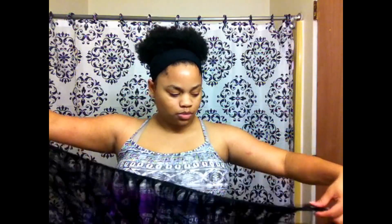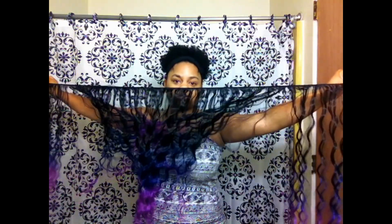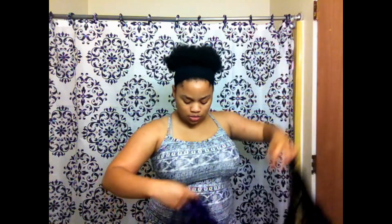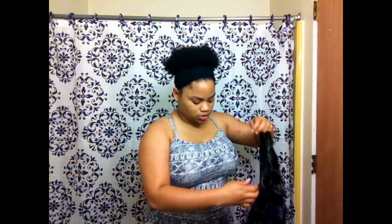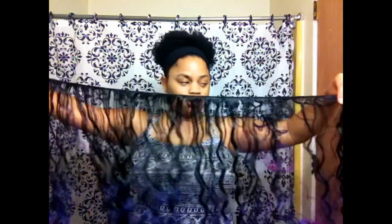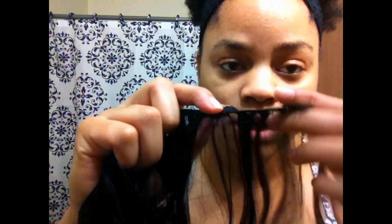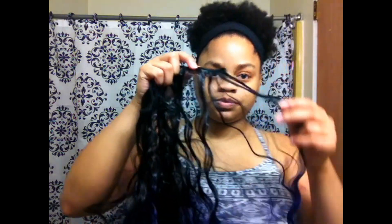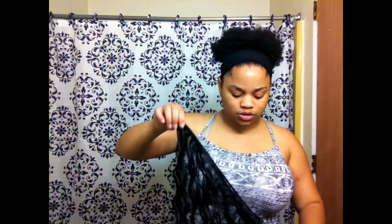Okay, so it's pretty long — I messed that part up because I didn't unravel it right. The wefts are very, very thin, you guys. Like, these are very thin wefts. If you buy this pack of hair and you want a full look, I would say buy two. This hair costs about $14, so yeah, I'd say buy two. I only bought one because I just wanted to try it.